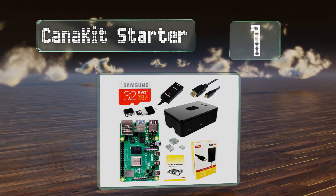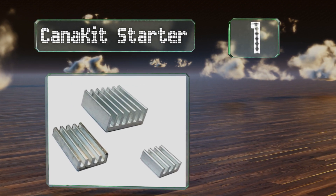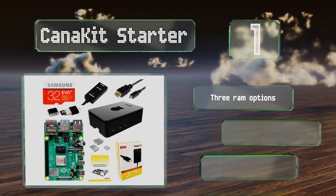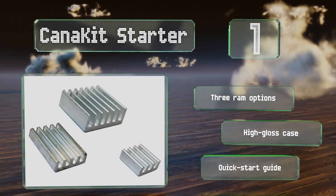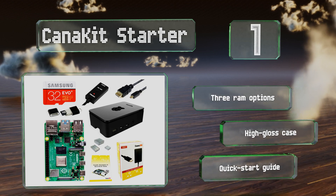Taking the top spot on our list, the CanaKit Starter includes everything you need to get work on your next or first development project, such as a Raspberry Pi 4 with improved horsepower over its predecessor, built-in Wi-Fi and Bluetooth, a micro HDMI to HDMI cable, and a set of heat sinks. It offers three RAM options and includes a high-gloss case and a quick start guide.